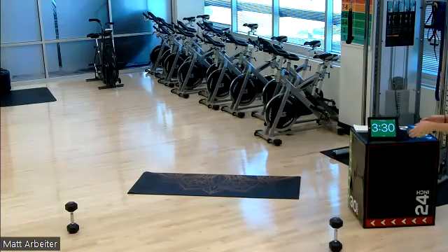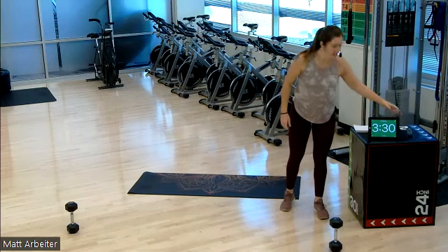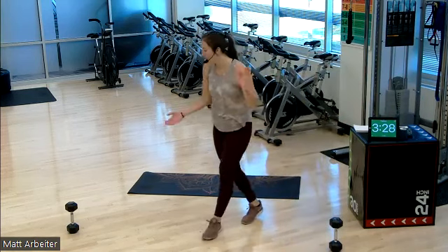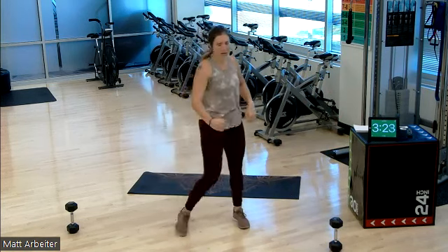Here we go, you guys. Welcome in. We have Compound Cardio Thursday's class. My name is Christy with the TC Fit team. I'll get us started on our warm up. I'm going to explain kind of what we're going to do and what you need, as always.